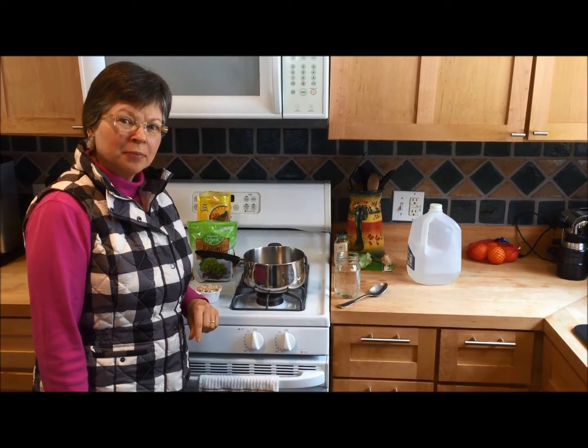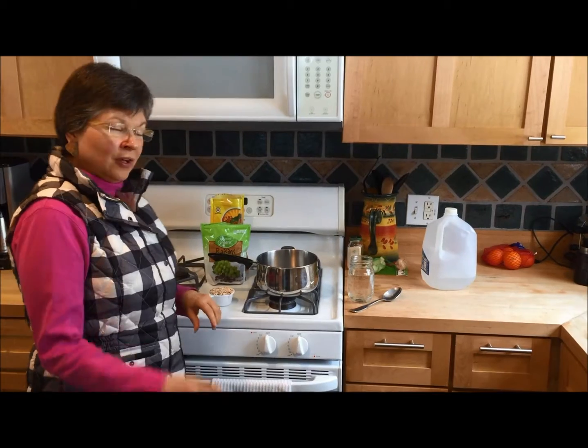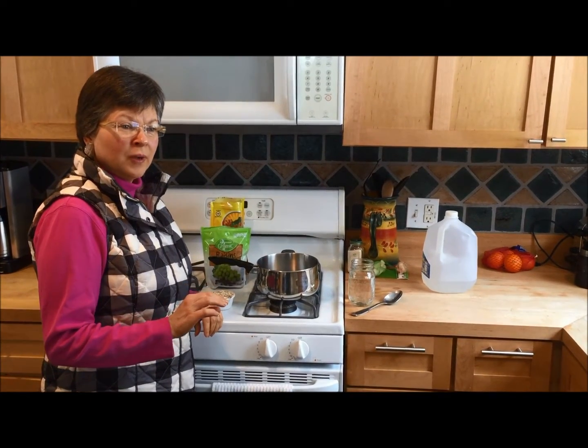Good morning, I'm Sue Resig and we're going to work on breakfast. The first thing in a Gerson breakfast that we're going to have is oatmeal, and oatmeal is a very personal thing because everybody likes it their own way.